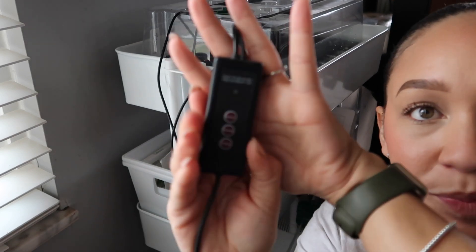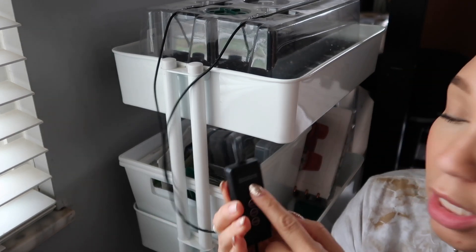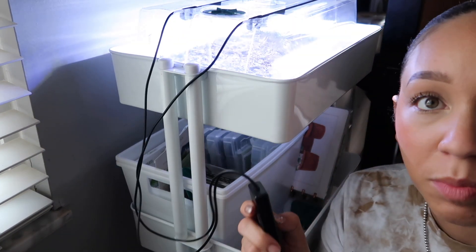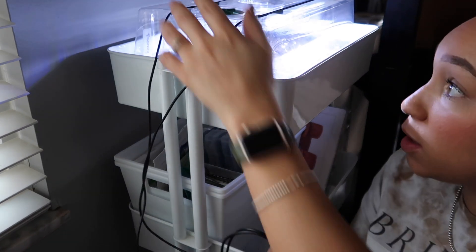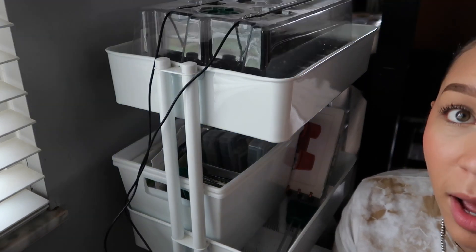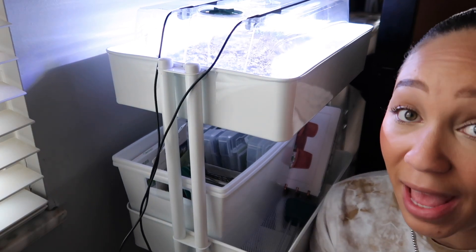On the remote we have a few different options: a switch button, dimming, and timing. The first button lights up both strip lights, the second button turns one off, the third turns another off, and the fourth button turns everything off. I want both on to get started.